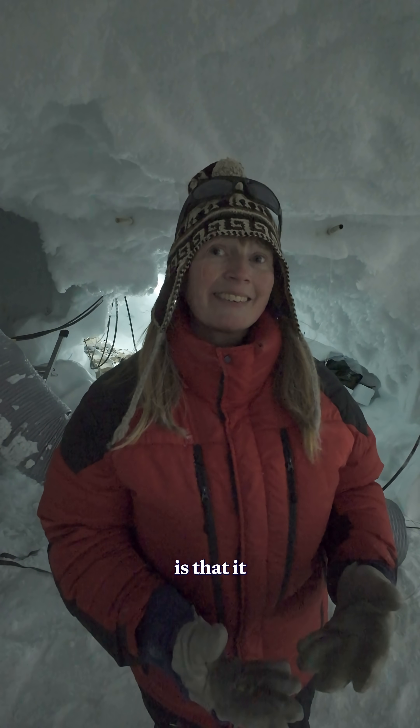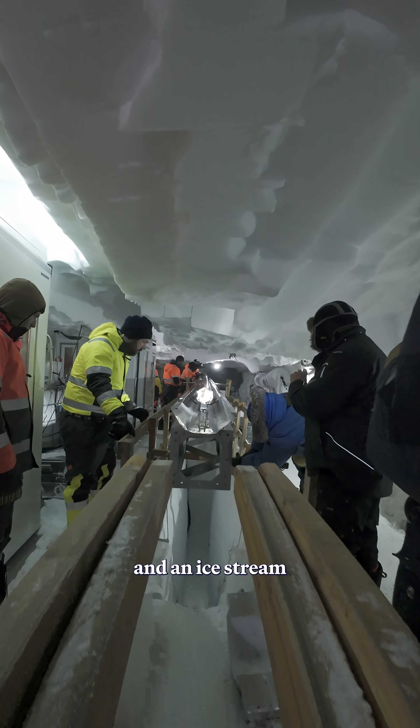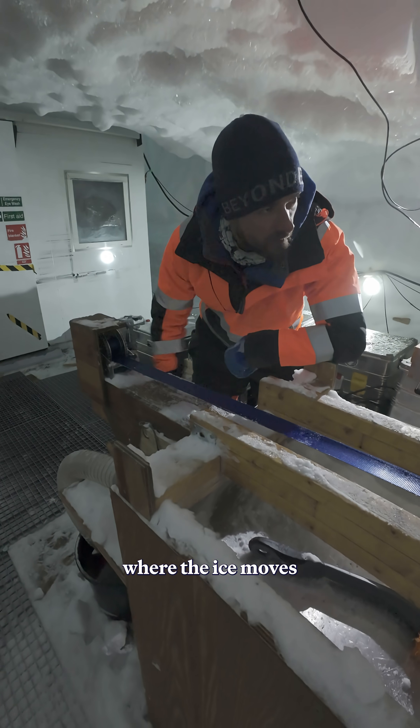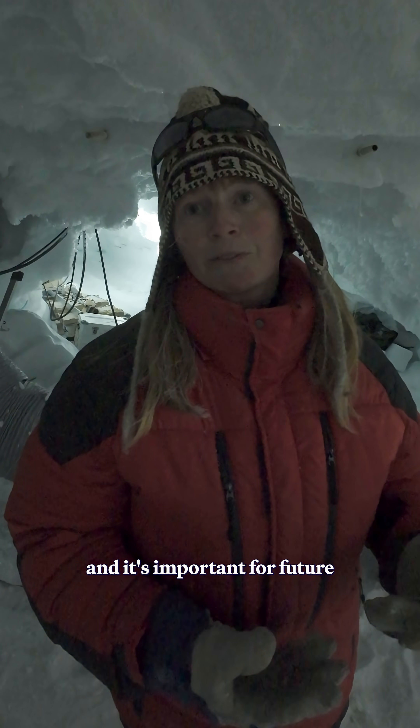What's special about this site is that it is located in what we call an ice stream. An ice stream is a part of an ice sheet where the ice moves faster towards the coast than elsewhere in the ice sheet, and it's important for future sea level estimates that we understand the flow of ice in this ice stream feature.